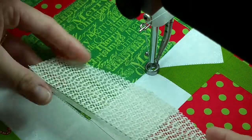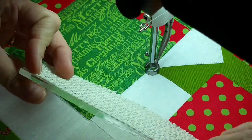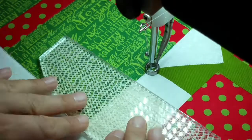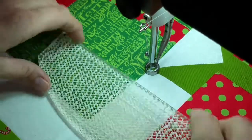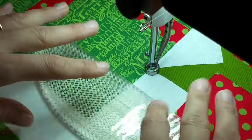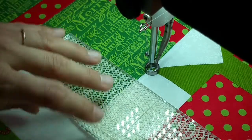On the back of my ruler I put some of that shelf liner stuff on the back. I just got some tacky glue and glued it on. It doesn't move much at all. You see how it moves without it — and then yeah, it doesn't move. So that helps tremendously with the ruler work.